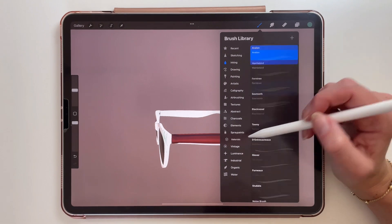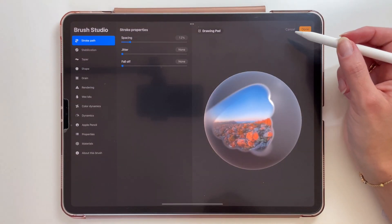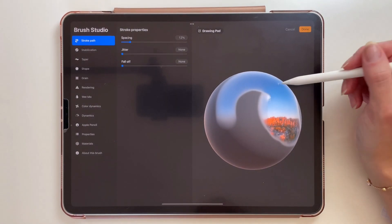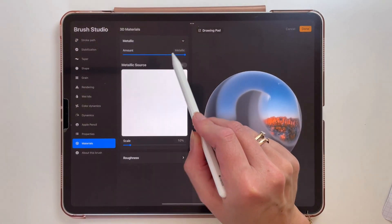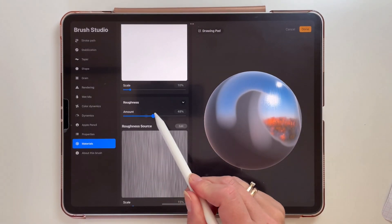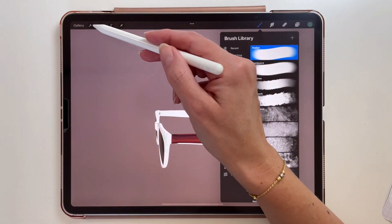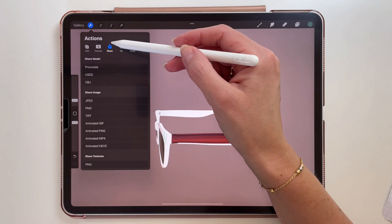Let's go back to the brushes. If you want to change the settings of a brush we have new options. The brushes that have materials applied to them are shown on this sphere, and here are the materials. You can adjust the metallic and roughness of the brush.